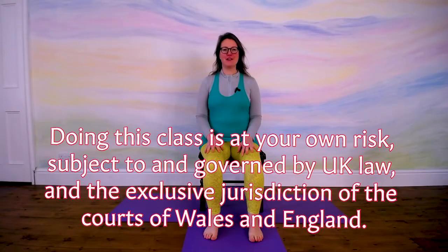Hi, I'm Claire from Inspiratrix Yoga. Welcome to this short chair-based sequence that's all about bringing some love to your belly and some movement to your middle.